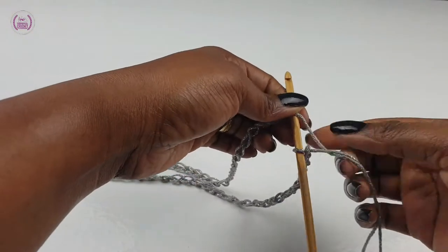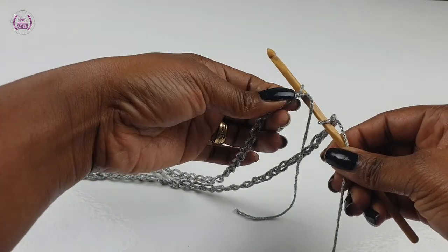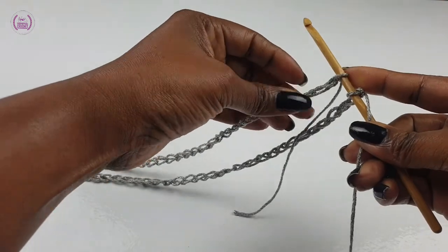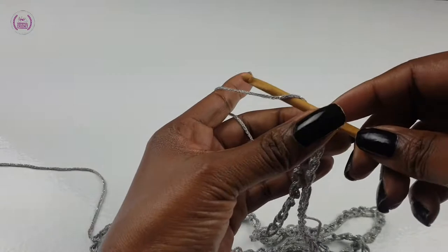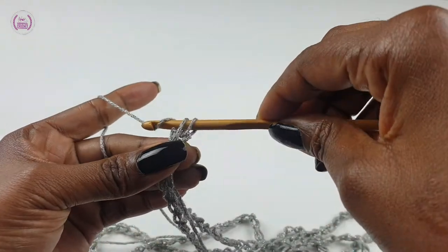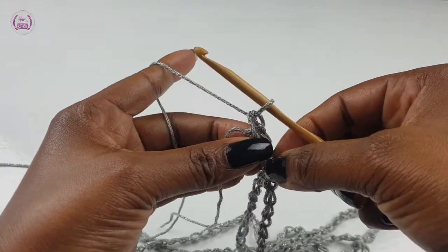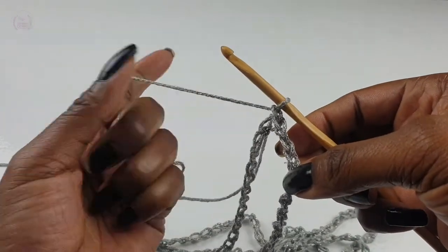Now take the first part of your chain stitches and turn it — this will give you the Mobius twist in the wrap. Make a slip stitch to join in a round.